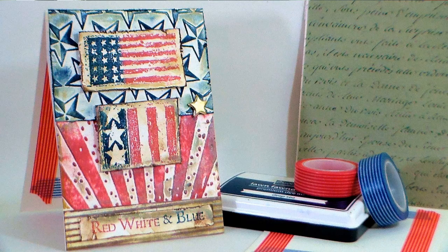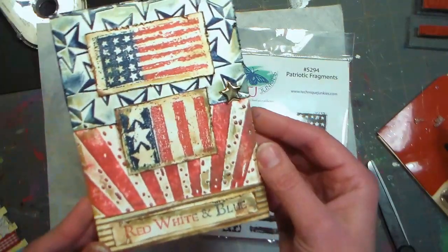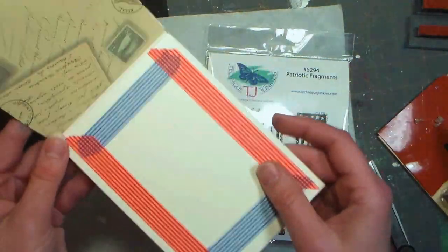Hi there! Lindsay here, the Frugal Crafter. Today I'm gonna show you how to make this patriotic card. I made it for one of my good friends who just became an American citizen. Glenna, I'm so proud of you!